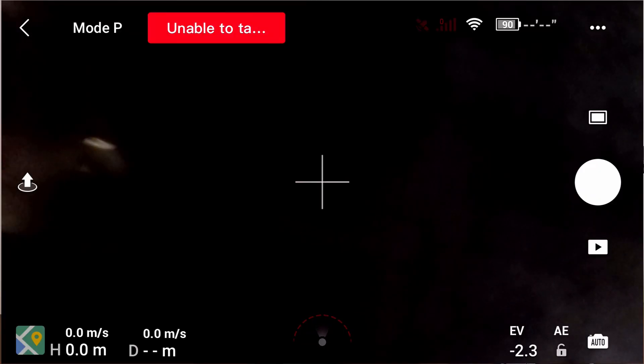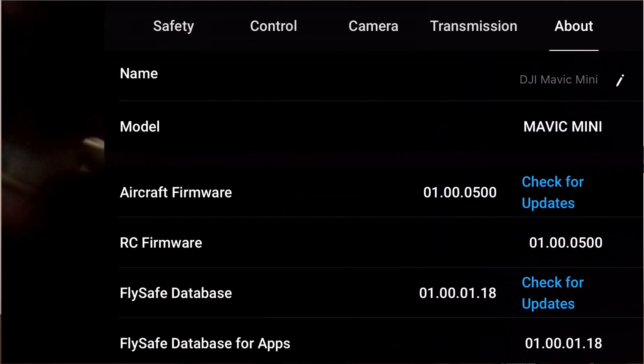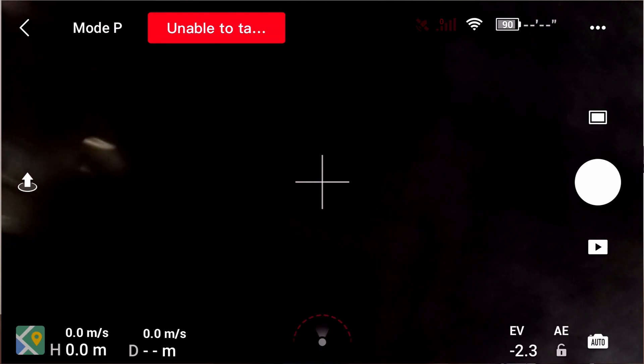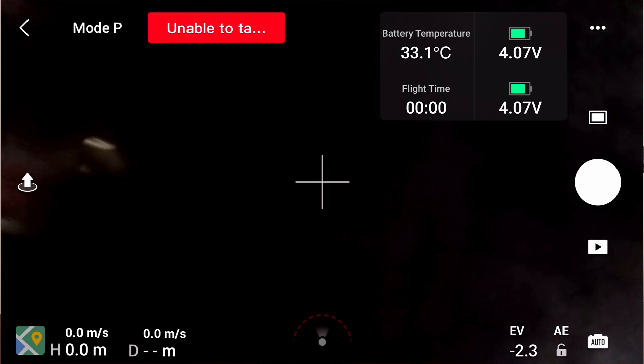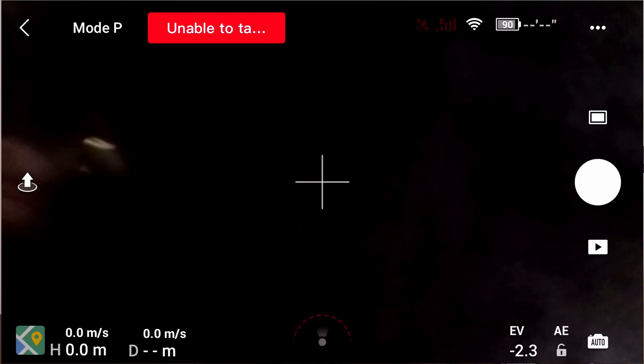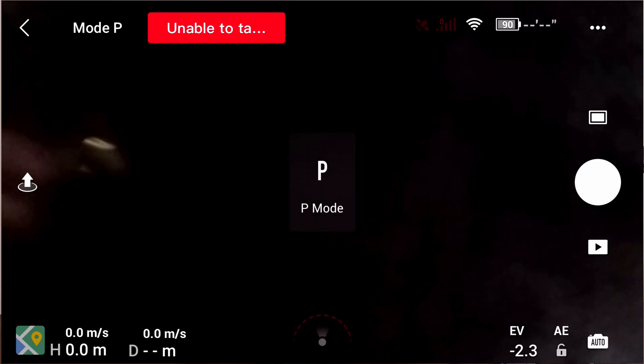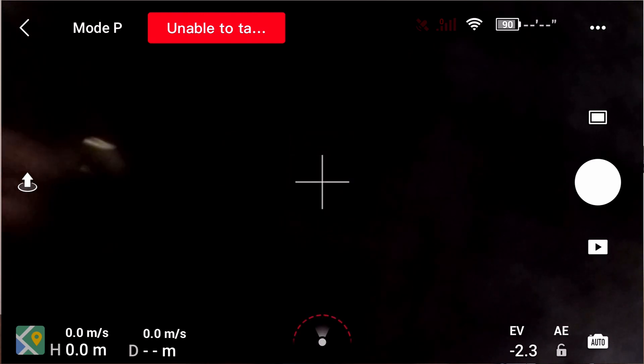Number 4: Know your drone and the application layout. Make sure that you explore all of the settings within the application and familiarize yourself with its layout to make your flight much easier. In the top corner, you have the three dots — these are your settings for safety, control, and camera. You'll have the battery time at the top, and pressing on that gives you the drone's temperature and flight time. If you press the button that says Mode P, those are your flight modes: position mode (middle speed), sport mode (highest speed), and cinematic mode (slowest speed).